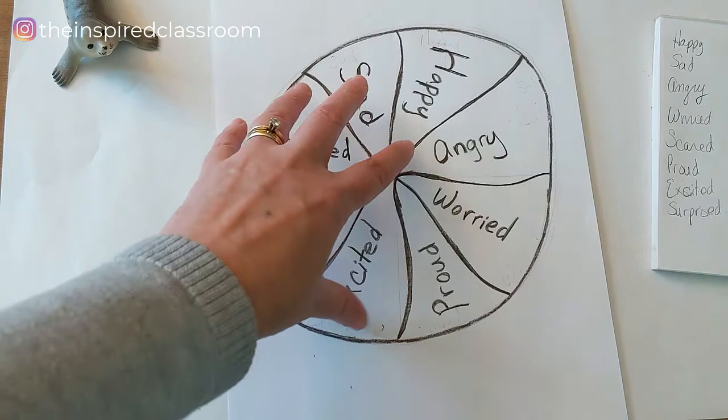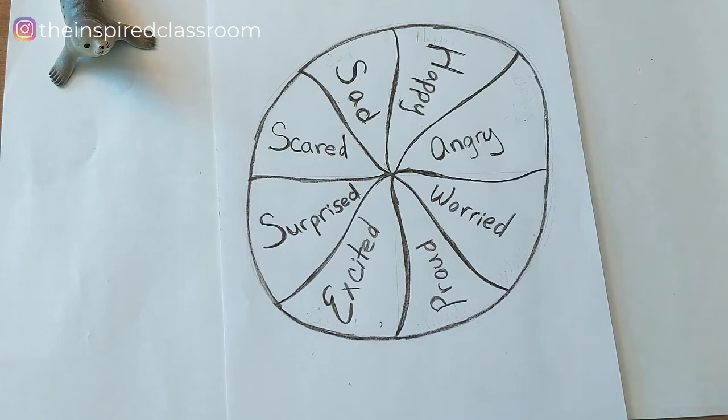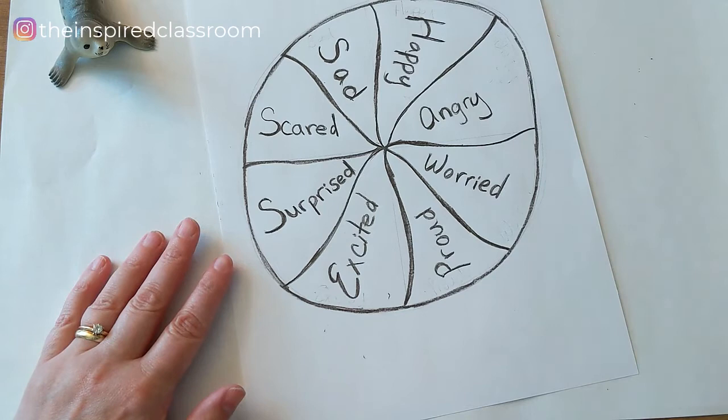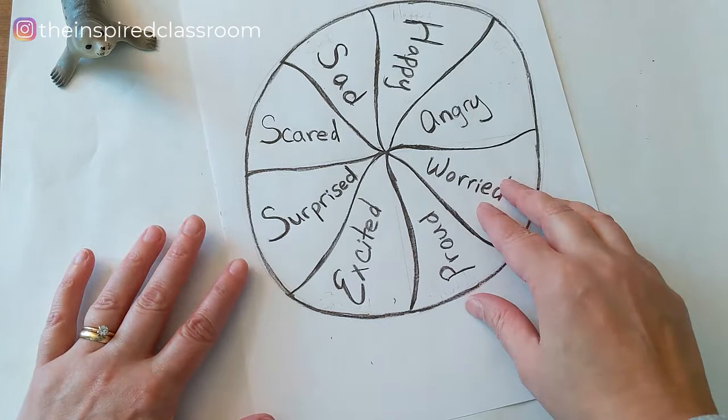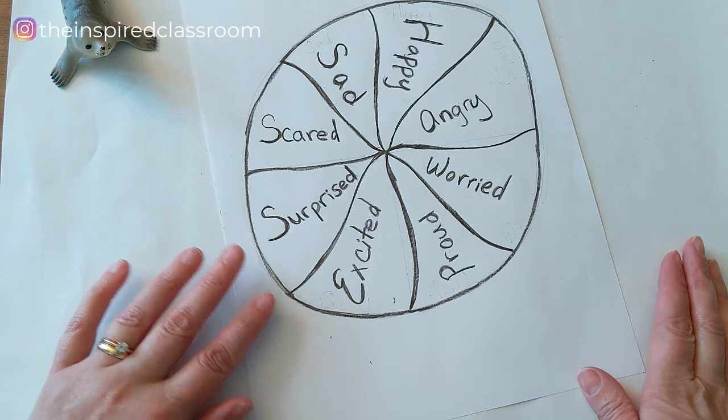So now I have it all done in colored pencil — I've outlined all the words and all the lines inside my Emotion Wheel, and now I'm ready to think about color. I could continue with the colored pencil, and I also have markers here. I'm going to think about what colors kind of go with each of these emotions and work with them in that way. I may even combine a little colored pencil and a little marker to give it a neat textured effect.